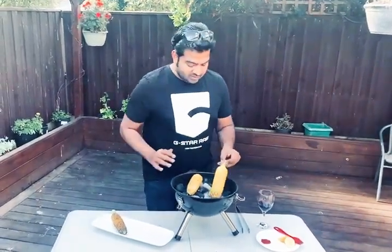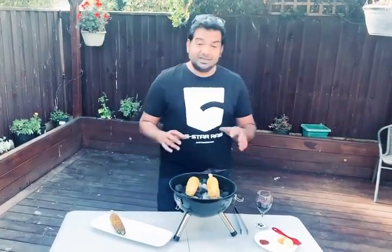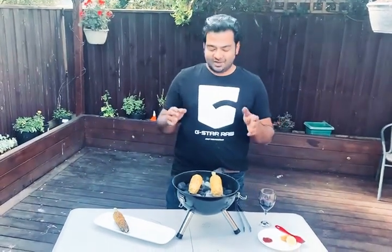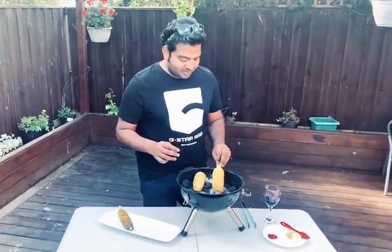When I grew up having corn roadside, I used to pay five rupees, which is equivalent to about 10 Australian cents in today's day. I'm making this video for my son, so when he grows up he knows how to make corn differently and doesn't have to rush to Nando's to get his corn.